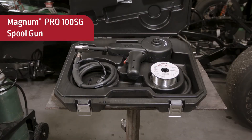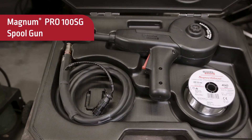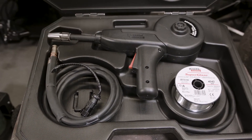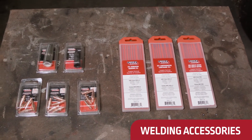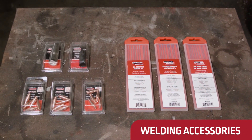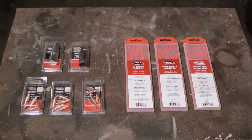For aluminum welding, our plug-and-play ready Magnum Pro 100 SG spool gun is available. Also available to purchase separately are Magnum Pro welding contact tips and nozzles, MIG and flux core welding wire, stick electrodes, and TIG welding consumables.